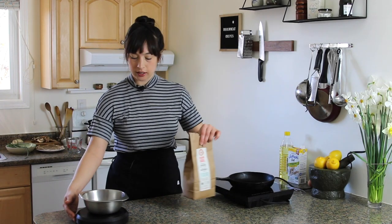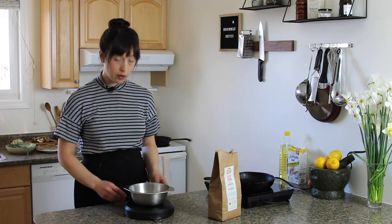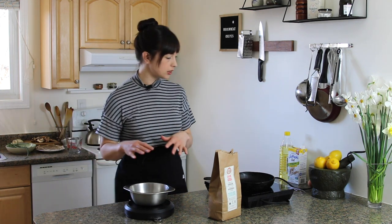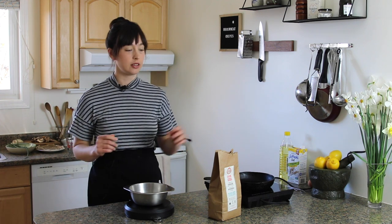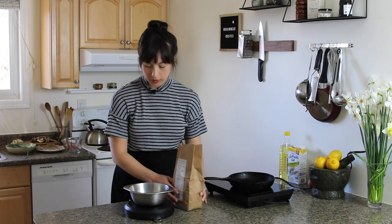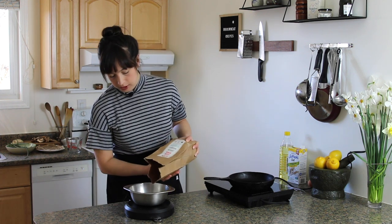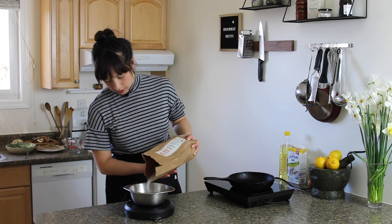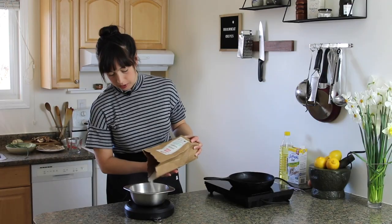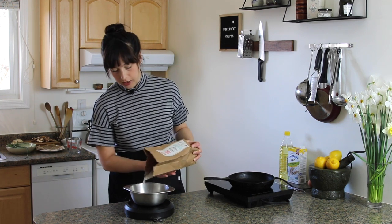For this buckwheat crepe batter, we are going to weigh everything into the same bowl, so there's barely any dirty dishes to deal with — that's my favorite style. We're going to make the batter, cook it in crepe form, and then fill it with some savory fillings. So buckwheat flour — we're going to start with 70 grams into the bowl. I'll put all these amounts on the blog in both weight and cup form.